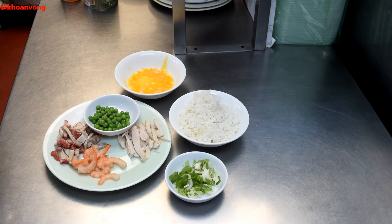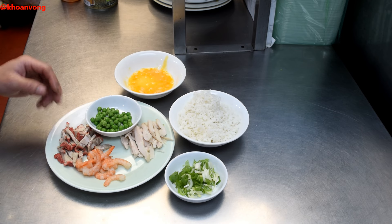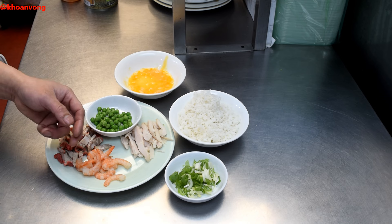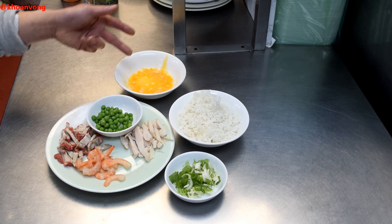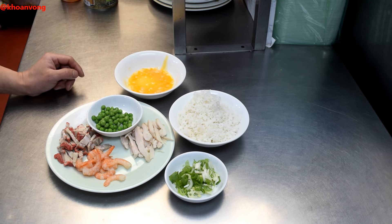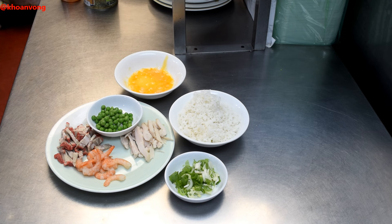Yangchou fried rice must be one of the few dishes where all Chinese people agree on the same ingredients: char siu pork, small prawns, some chicken, eggs, peas, and spring onion. In this video I'm going to show you guys how to make Yangchou fried rice.